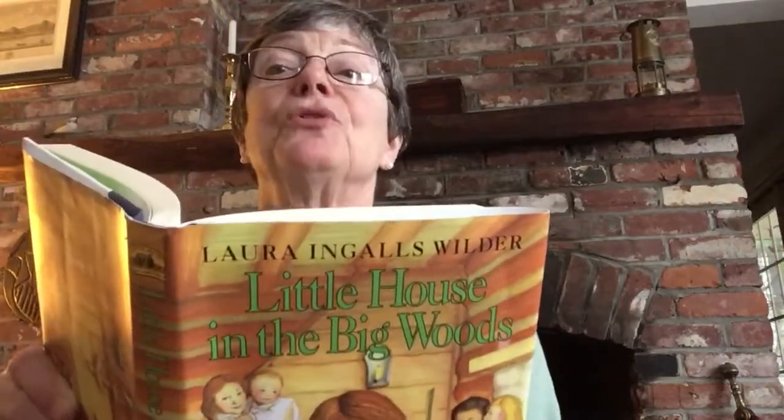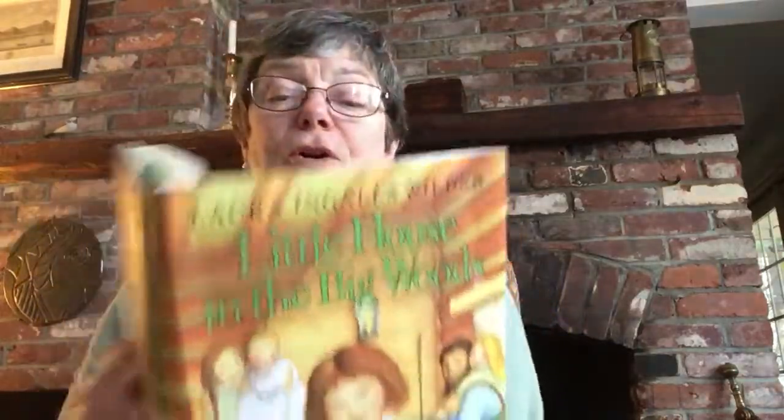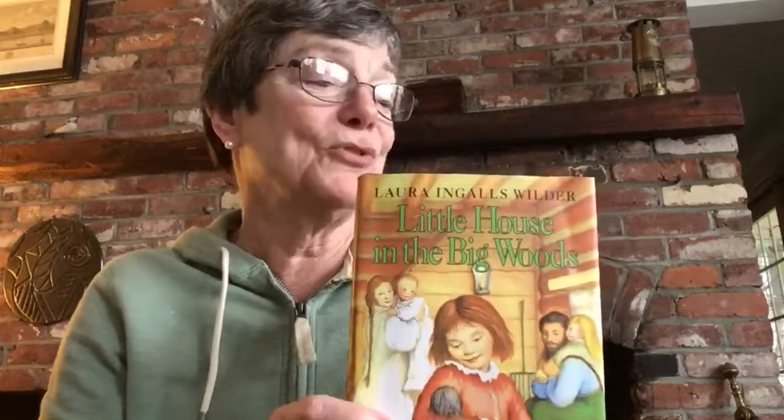Uncle George was home from the army and we're going to read about Uncle George tomorrow. So it's exciting — I can't wait to find out what happens at the dance at Grandpa's. Great chapter. Thank you, Aquaroomers. Until tomorrow. Bye!